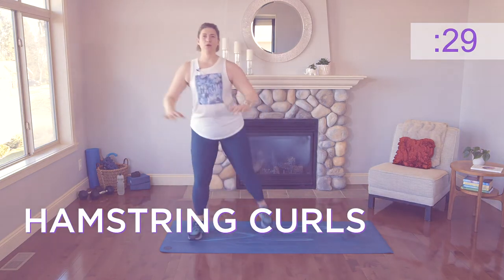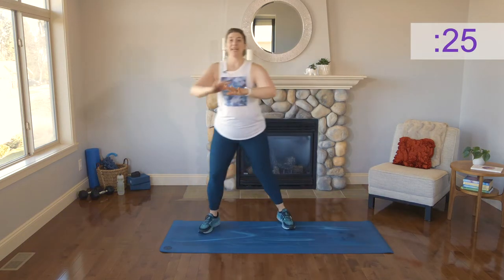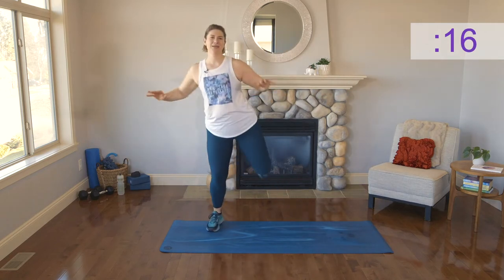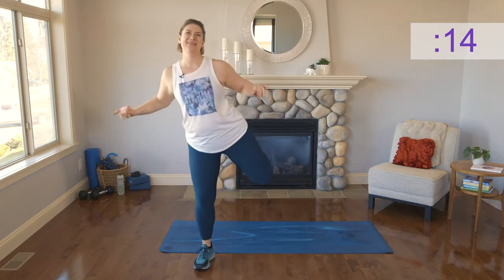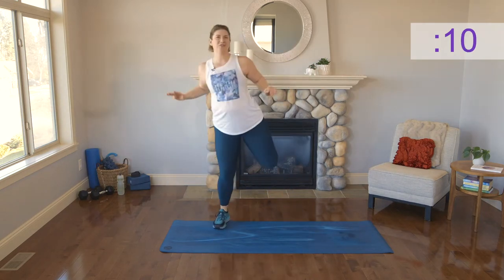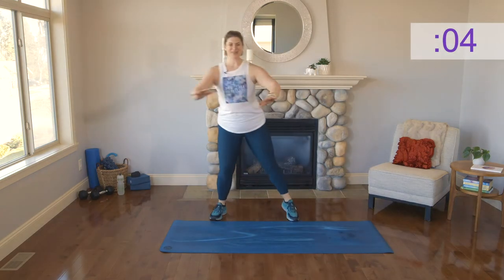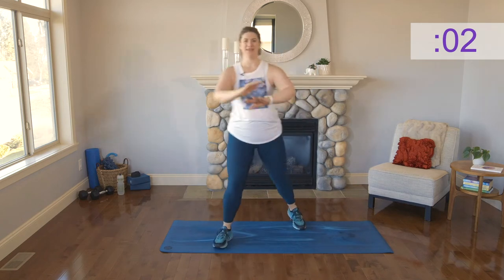We've got a hamstring curl — going old school. Keep those elbows high and squeeze. Now travel with me — you're gonna travel forward about three steps and then travel back. One, two, three. One, two, three. I know it's a lot of brain power — hopefully you've had your coffee. If not, you got this. Keep coordinating.